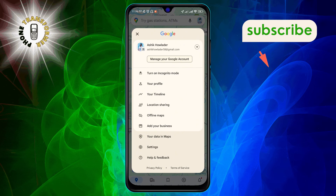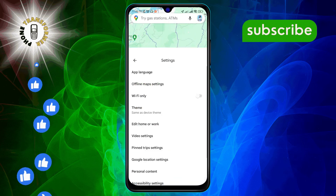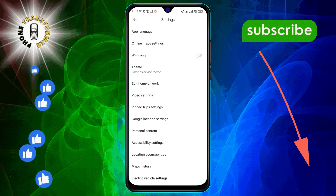Step 3. In the menu, select Settings. This is where you can adjust your preferences for the app.